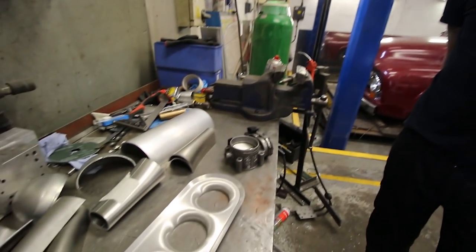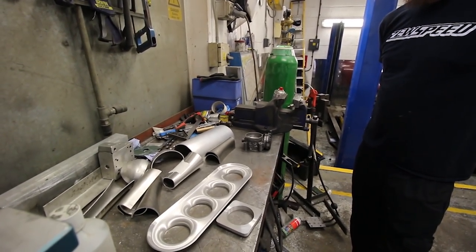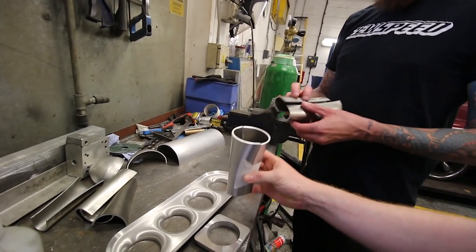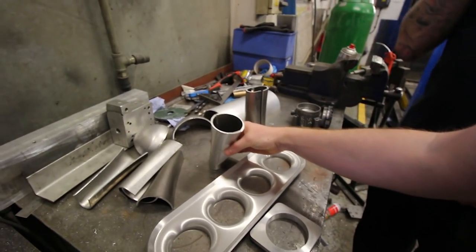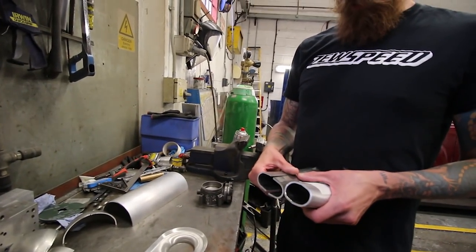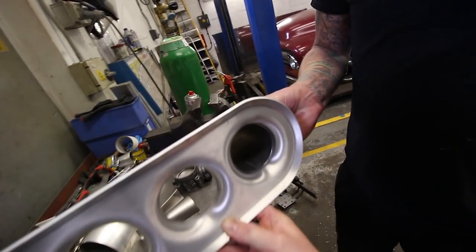You just plug that in and it controls everything — anti-lag, launch control, cold start. They're just a world away from using a cable, proper bringing it into the future. These are LPS Fab parts from America — he does two-piece runners, all formed, going from oval to big round hole. You trim them down to size. He does a one-size base plate with the same port spacing as the Zetec, so that's the first one I've trimmed.